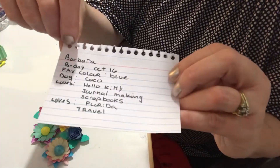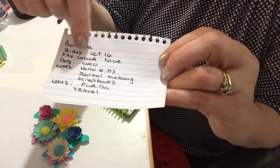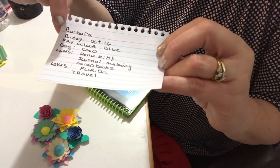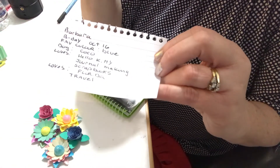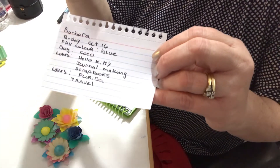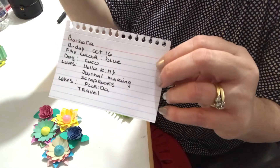So for Barbara, I know her birthday is October 16th because I heard someone read off a memdex card. I know her favorite color is blue, she has a dog named Coco, she loves Hello Kitty, she loves journal making and scrapbooking, she lives in Florida, and she loves to travel. These are great for saving you time.